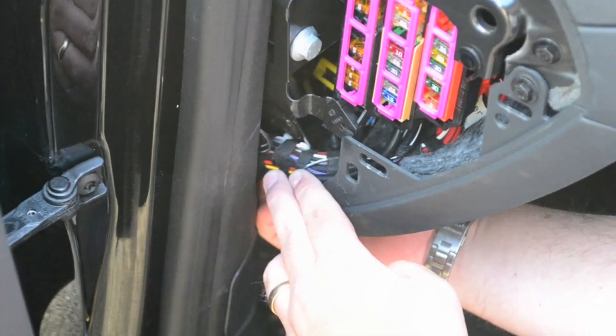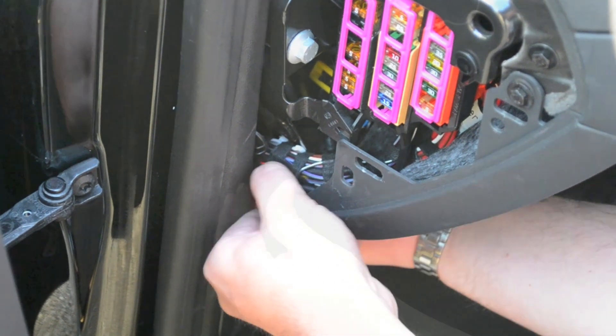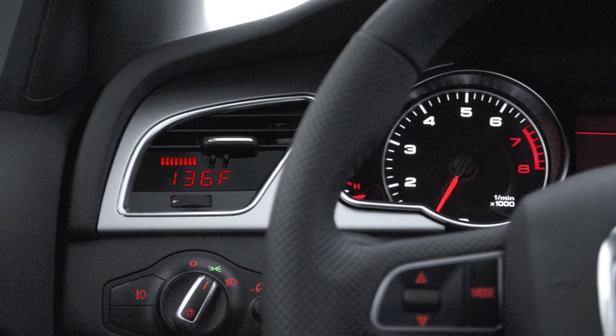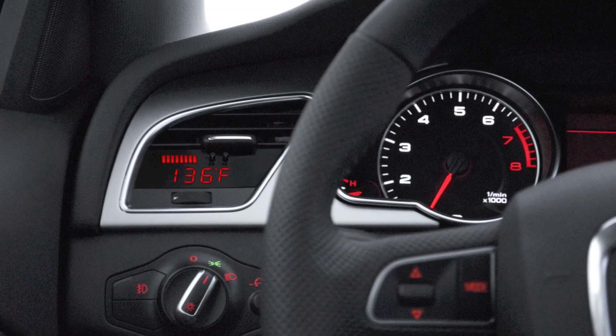Tuck the diagnostic cable between the trim panels, leaving no slack. Replace the fuse box cover panel. Now you're ready to enjoy your P3 Cars Vent Integrated Digital Interface.